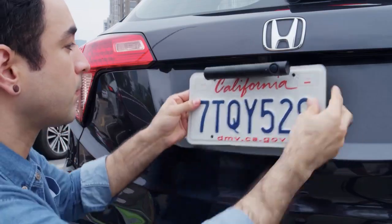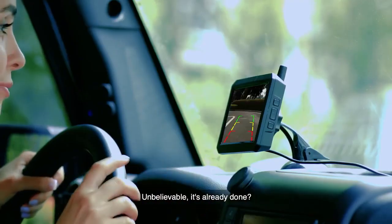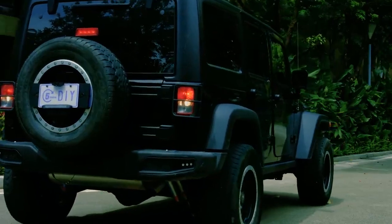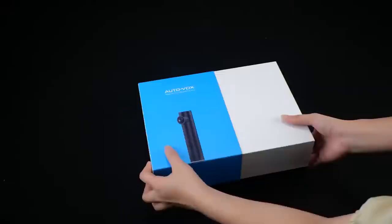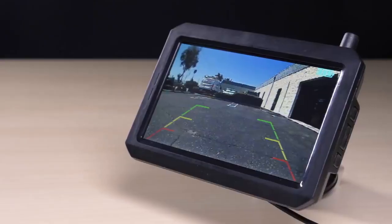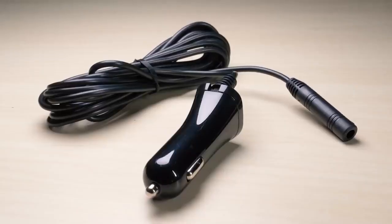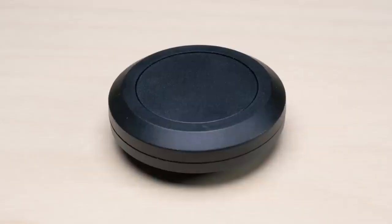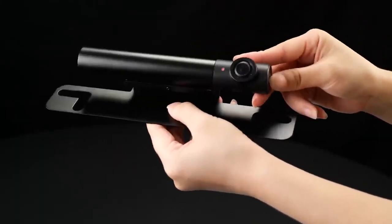Autovox TW1. Unlike most backup camera systems you've come across before, the Autovox TW1 is a truly wireless kit with an optional solar panel unit. The package contains two main components — the camera and the monitor — plus essential accessories including a mounting bracket, 12-volt power cable, USB cable, and suction cup.